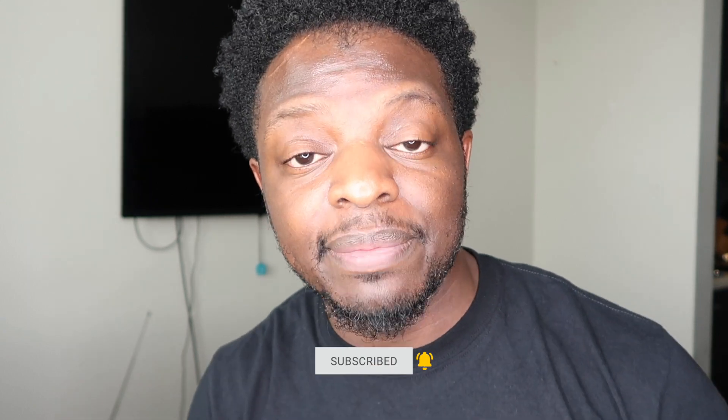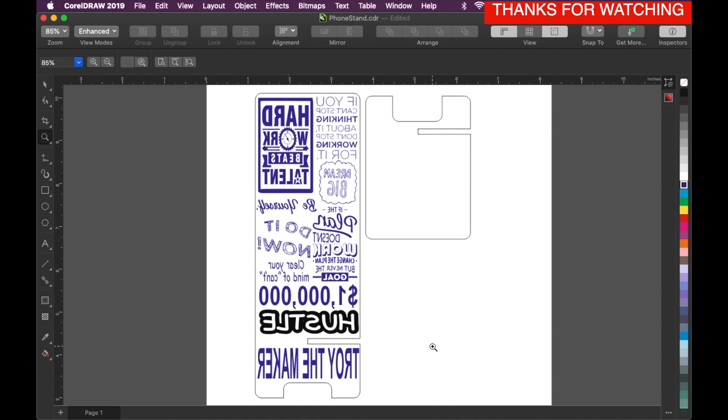And if this is your first time seeing this handsome face, make sure you hit that subscribe button and the bell so you don't miss any of my new projects. Here's the design — it has a lot of motivational quotes on it, just like I like my stands to have. Because when your phone is not on it, it's just sitting there so you can read some of the motivational quotes and it might cheer you up.